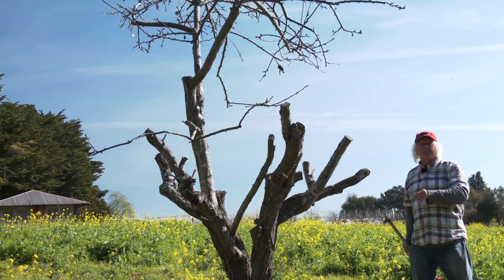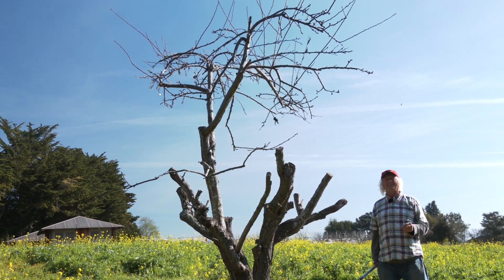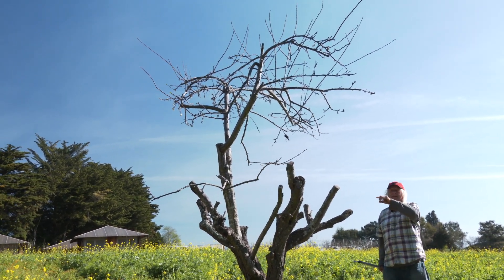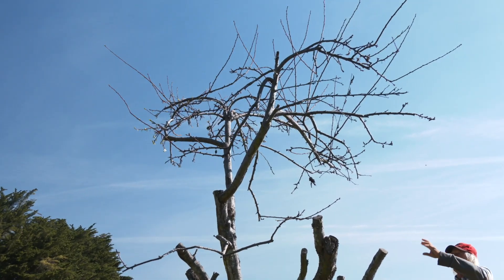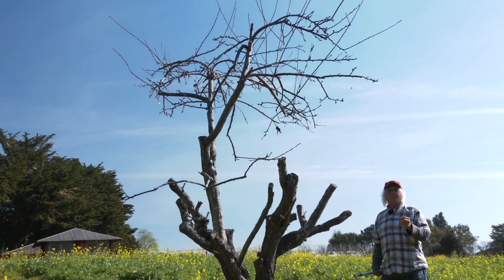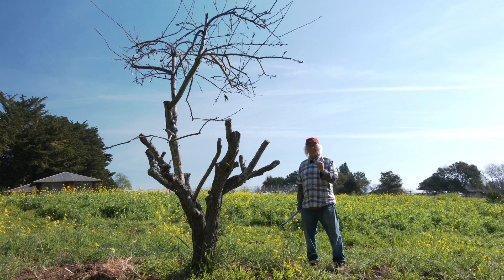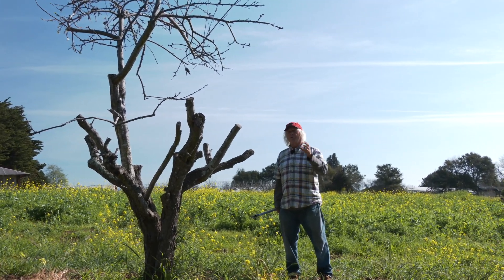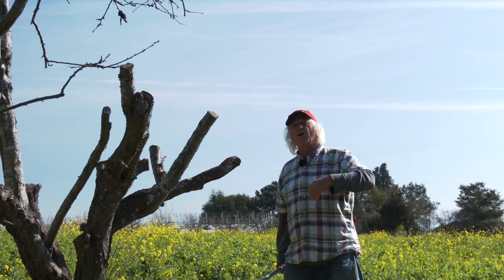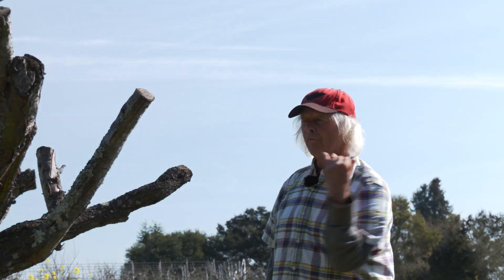I tried half a dozen branches — a complete working over and renewing of the scaffold — and got one that responded. That's a little sad, but that's okay. Off of this, I'm going to form a new tree up a little higher. What this speaks to is incrementalism. It is far better to renew a few branches in the entire framework over a period of a few years rather than in one fell swoop.